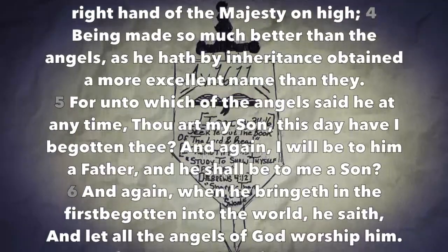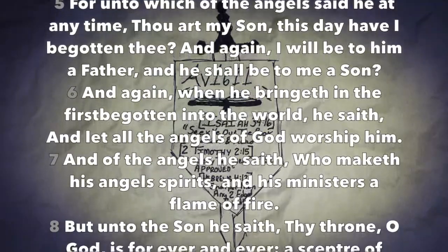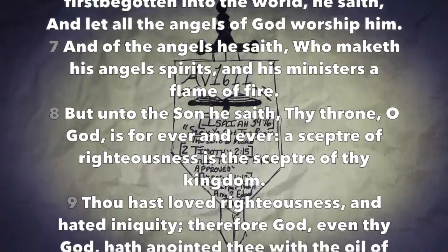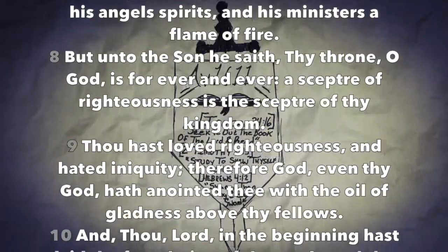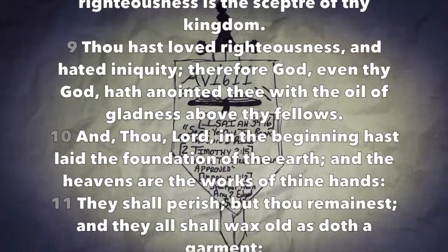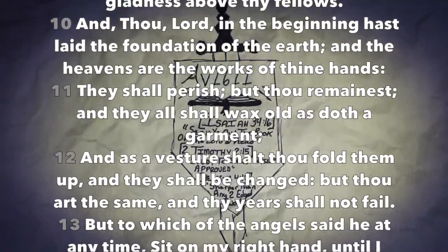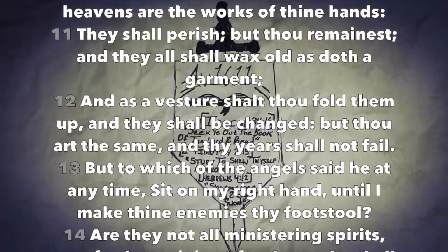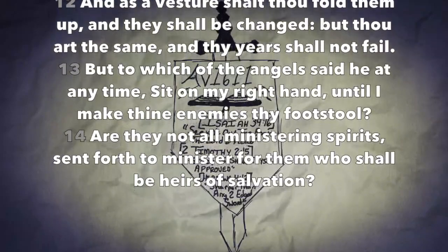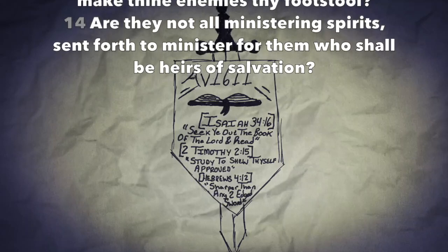As he hath by inheritance obtained a more excellent name than they. For unto which of the angels said he at any time, Thou art my Son, this day have I begotten thee? And again, I will be to him a Father and he shall be to me a Son. And again, when he bringeth in the first begotten into the world, he saith, And let all the angels of God worship him. And of the angels he saith, Who maketh his angels spirits and his ministers a flame of fire. But unto the Son he saith, Thy throne O God is forever and ever, a scepter of righteousness is the scepter of thy kingdom. Thou hast loved righteousness and hated iniquity, therefore God even thy God hath anointed thee with the oil of gladness above thy fellows. And, Thou Lord in the beginning hast laid the foundation of the earth, and the heavens are the works of thine hands. They shall perish but thou remainest, and they shall all wax old as doth a garment, and as a vesture shalt thou fold them up and they shall be changed, but thou art the same and thy years shall not fail. But to which of the angels said he at any time, Sit on my right hand until I make thine enemies thy footstool? Are they not all ministering spirits sent forth to minister for them who shall be heirs of salvation?